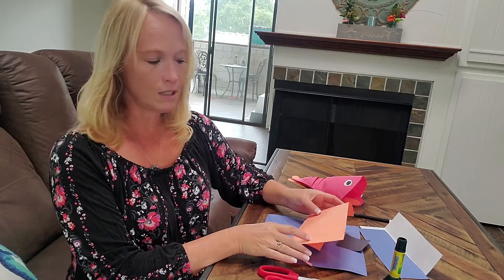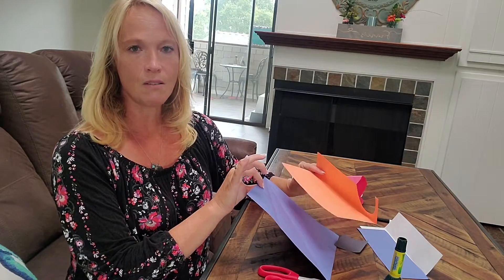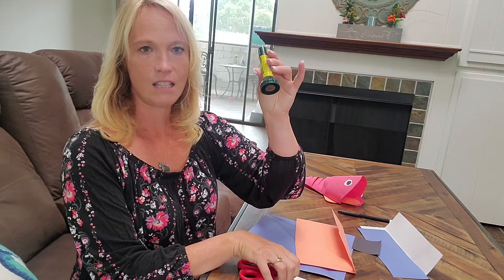Everything that you will need is in your kit. You just need two different colors of colored paper, your scissors, and a glue stick.